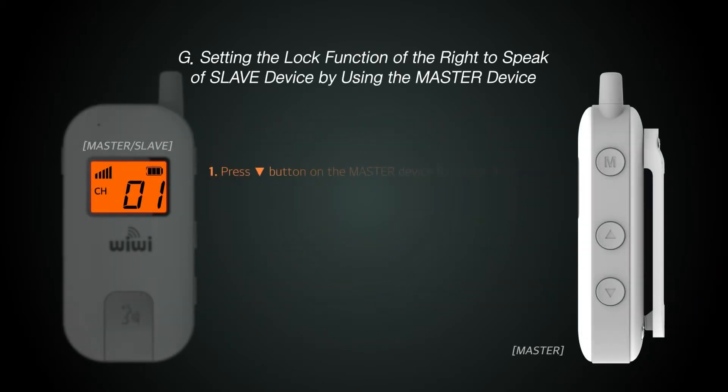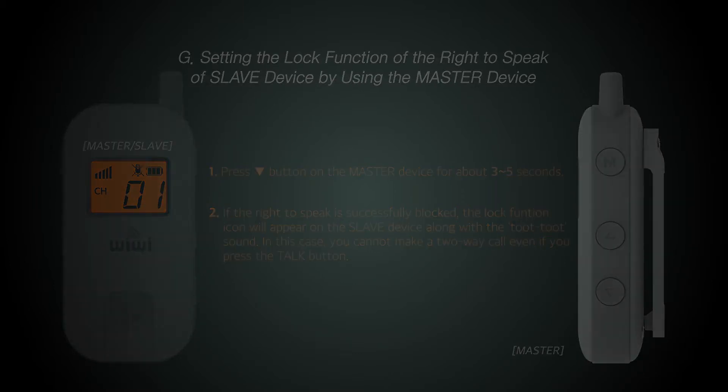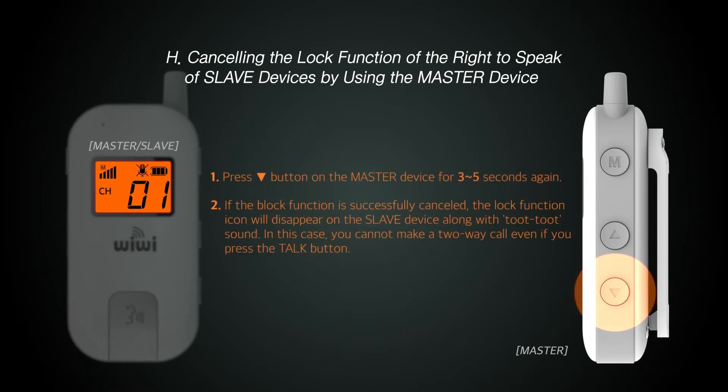The master can temporarily lock or unlock the slave talk function. Press the volume down button on the master unit for about three seconds to temporarily lock the talk function for all slaves. This prevents accidents caused by malfunctions from slave unit users who are not familiar with the operation. To disable the lock, press and hold the volume down button for about three seconds to reactivate the talk function.